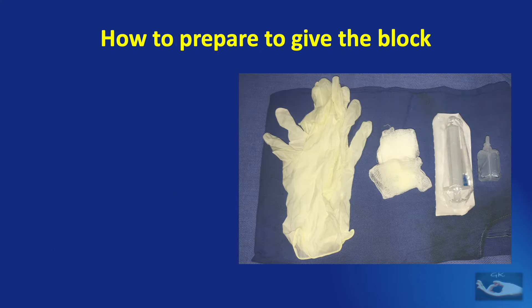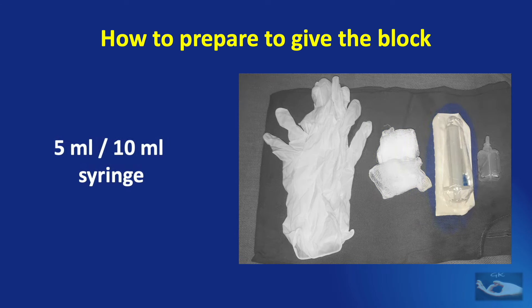Having decided to give a digital block, we need to get ready. We need a pair of gloves, an alcohol-soaked gauze piece or cotton wool, a 5 ml or 10 ml syringe depending on whether we want to give a digital block for a single finger or two fingers, and an ampoule of distilled water.